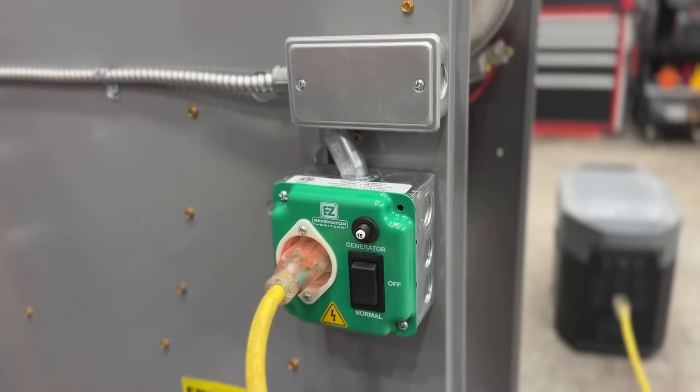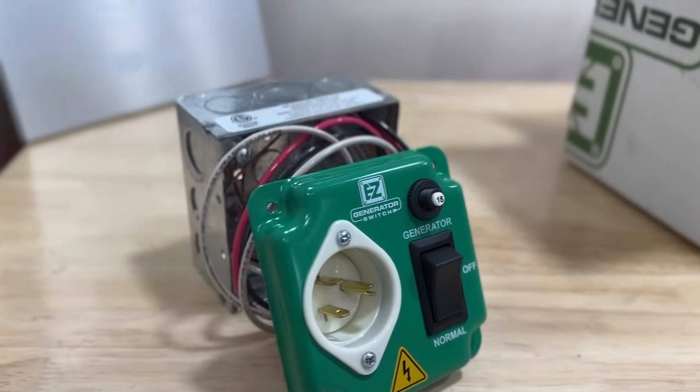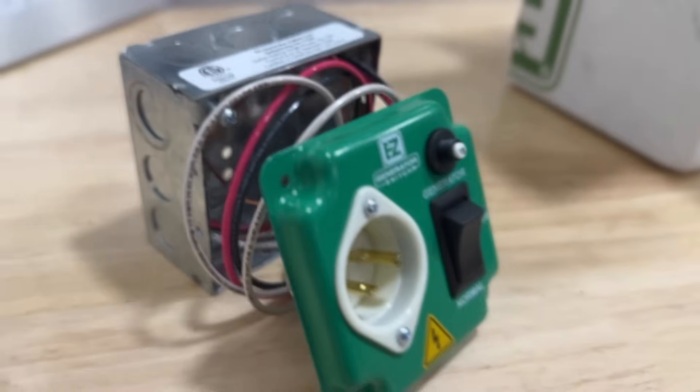In today's video I'm going to show you how easy it is to install this easy generator switch on any 110 volt appliance. The beauty of this product is that the majority of homes do not have a way to get power to critical appliances in the event of an emergency power outage — whether that be your fridge, a sump pump, your freezer, your gas furnace, things that are critical in the event of a power outage. We're going to be installing this on a gas furnace. I wanted to create another video with more simplicity and clarity to make sure that you know exactly how to wire this in.